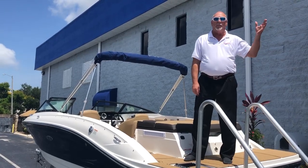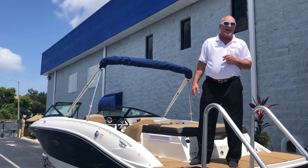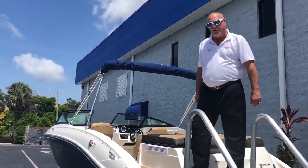Hi, my name is Dale Hancock. Welcome to MarineMax Orlando. Today we're going to be going over this 2019 21 SPX. Come on board and I'll show you what we've got to offer.